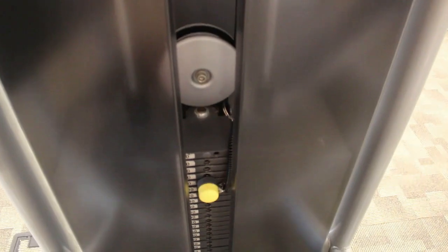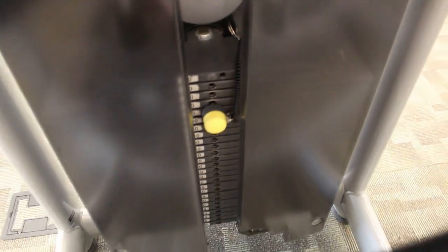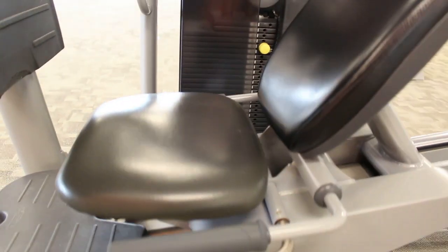Here we have the Technogym leg press. The only thing that needs to be adjusted besides the weights is the yellow handle on the side, which will adjust the seat up or down.